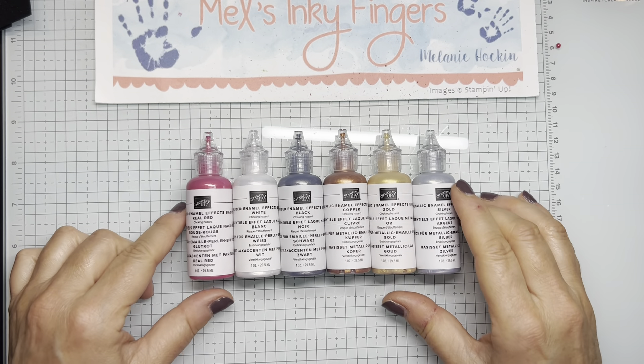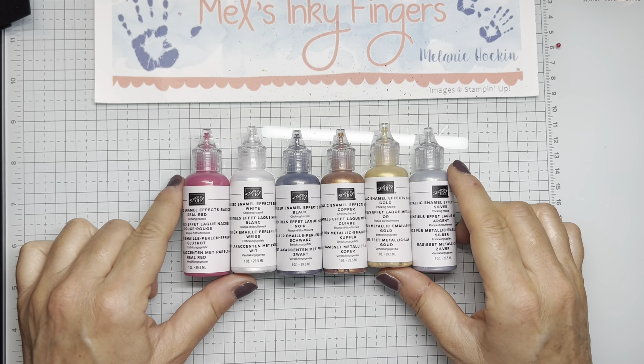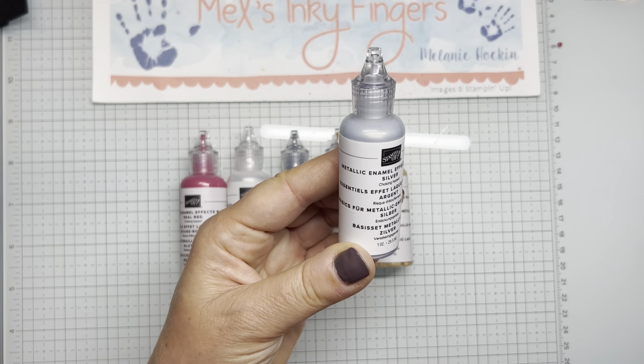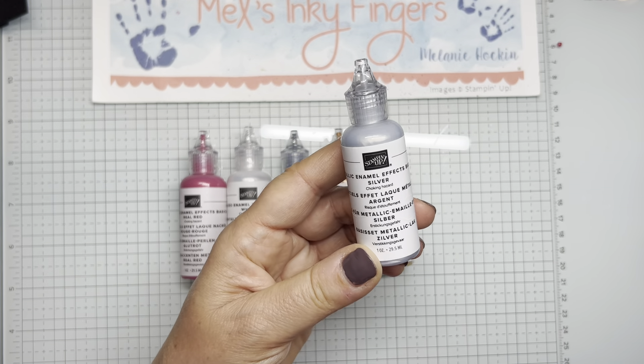Hello everybody, it's Melanie from Mel's Inky Fingers and I am here to share this really cool embellishment with you called Enamel Effects from Stampin' Up!